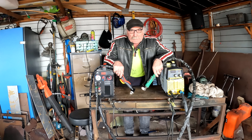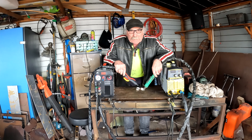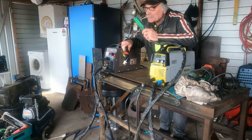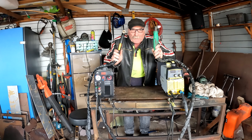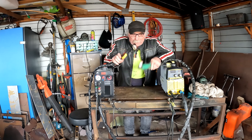G'day my friends, how are you all going today? I hope you're all doing well on your side of the planet. Pete's doing perfect back here. What I'm on about today guys is I'm going to give you a quick rundown on the difference between a pilot arc machine and a scratch start machine. A lot of you newbies don't know the difference, so Pete's here to show you what you need to buy if you want to get into plasma cutting.